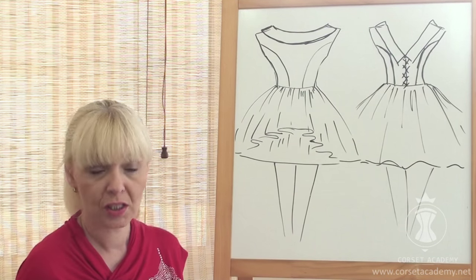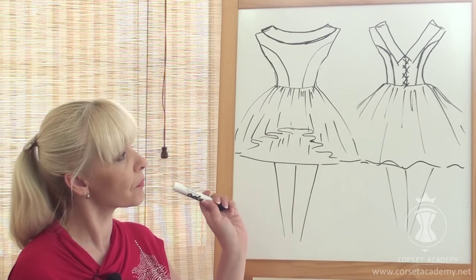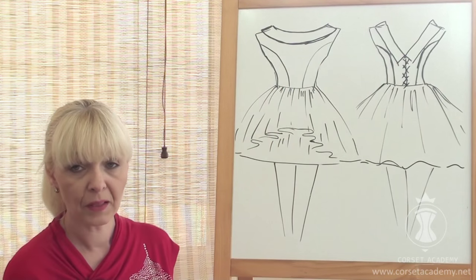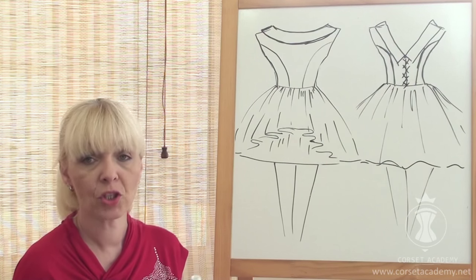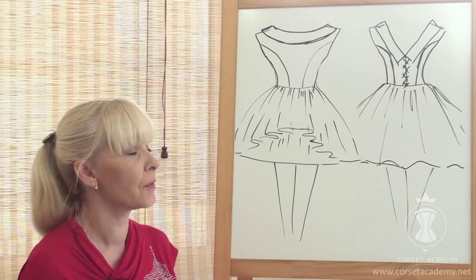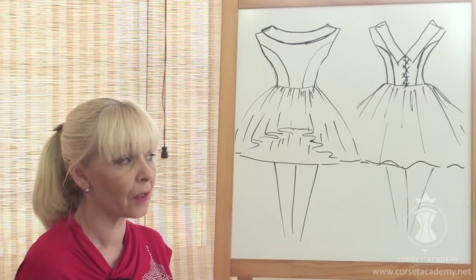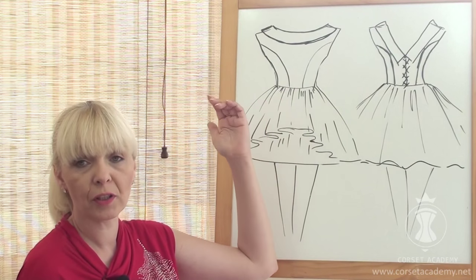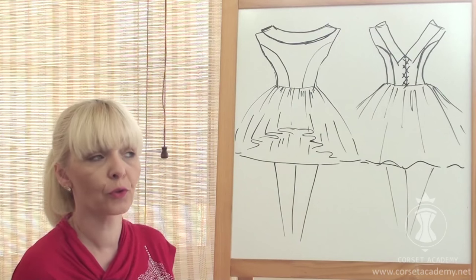So what does our dress consist of? This dress is not a one-piece — it is made of two parts. The top of the dress covers the shoulders, and I've also decided to add a collar. A collar is a very popular element in dresses of similar styles. Wide or narrow, it can lie flat or stand up depending on the overall design. The top of the dress can be made of various materials: lace fabric, satin, soft chiffon, or anything that seems appropriate.